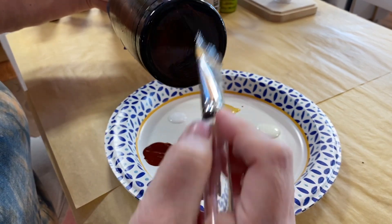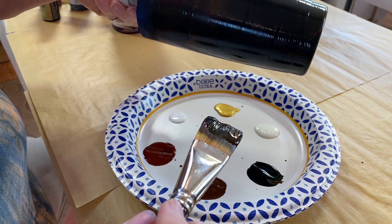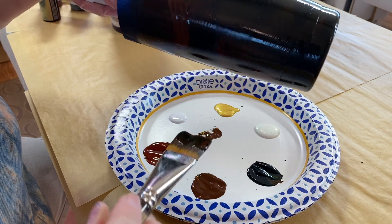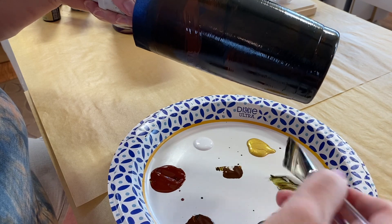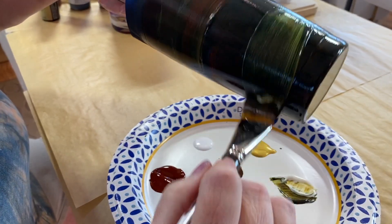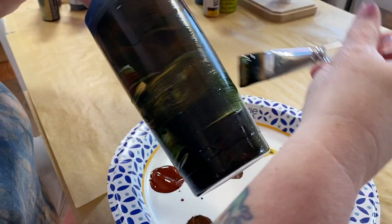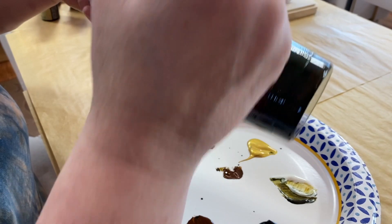I'm going to get some color down here just for coverage. Now it looks like I've got everything coated. Now I'm going to start hitting it with a little bit of glitter — this is going to put a little bit of pizzazz in there. And then this 24-karat gold is really going to bring it up a notch.